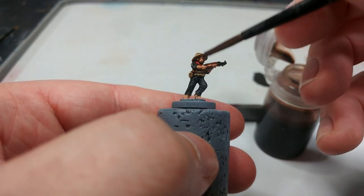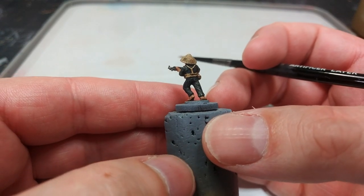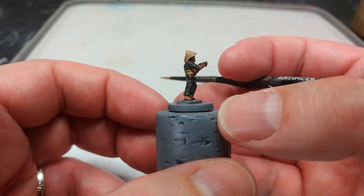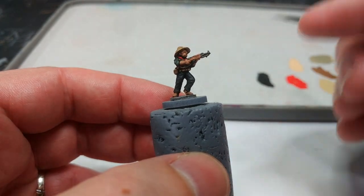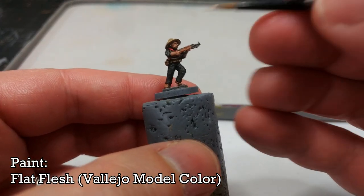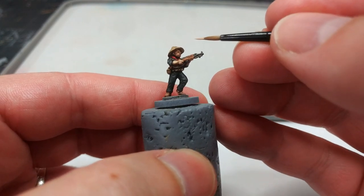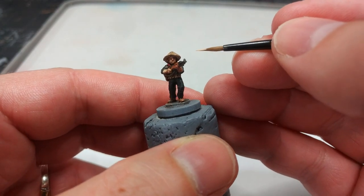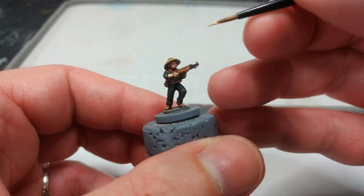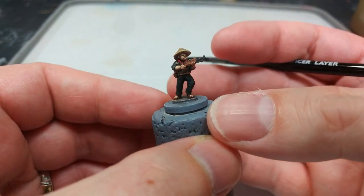Once dried, with hindsight I really do recommend thinning that shade down — it makes a big difference. Whether you're using Agrax Earthshade, Strong Tone, or Umber Wash, thinning gives it just a little less intensity, which particularly helps on the skin. Now I've got Flat Flesh and I'm going to add a little bit to the backs of his arms, his little fingers, and then a classic small L-shape across his cheek and down the side of his face just to highlight it and give it a bit of shape.